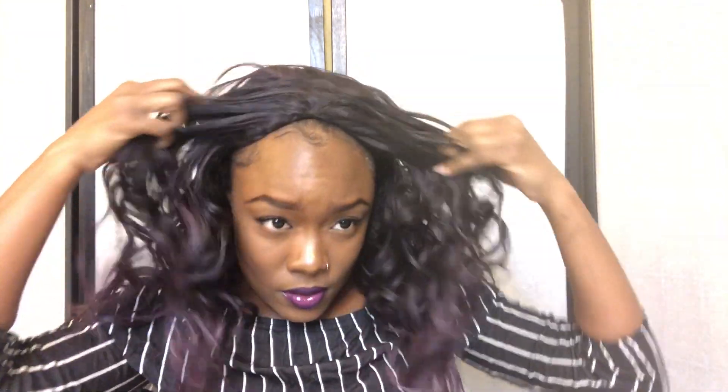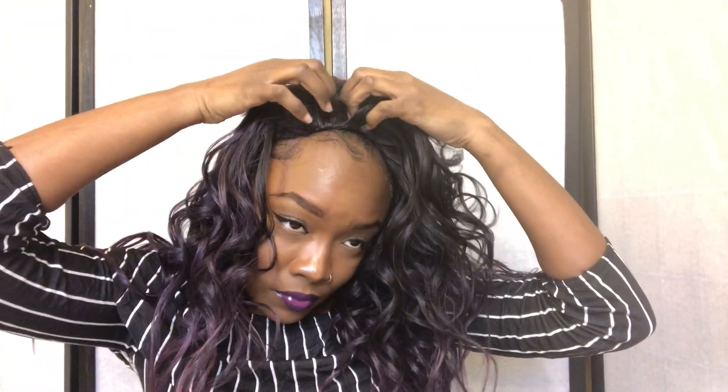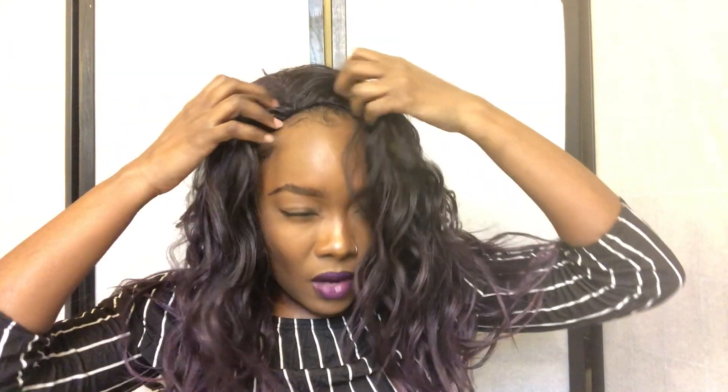The first thing I'm going to try is just attaching the comb to the front. This is how it looks plopped straight on my head, and this is how it looks with everything to the front.